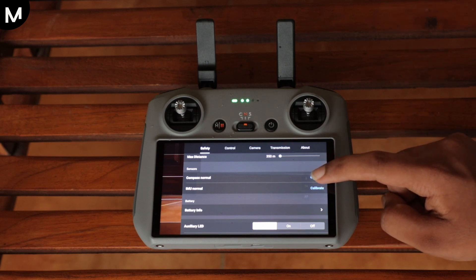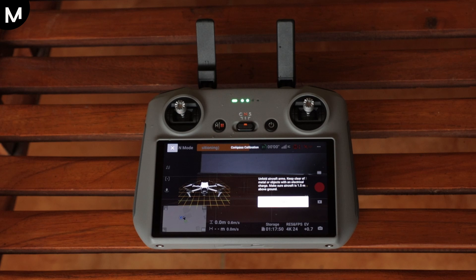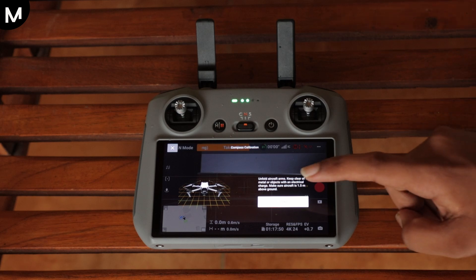Click on the Calibrate button and you will be directed to the compass calibration page. Once you're on the calibration page, you will see a white spot. This is where you need to focus your attention. Click on the white spot to proceed with the calibration process.